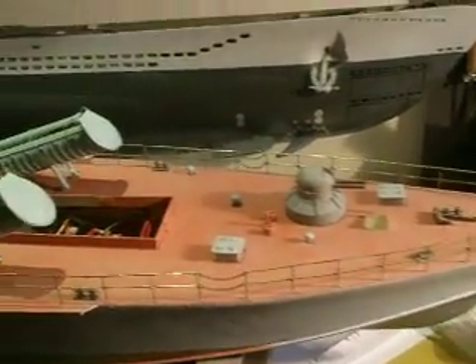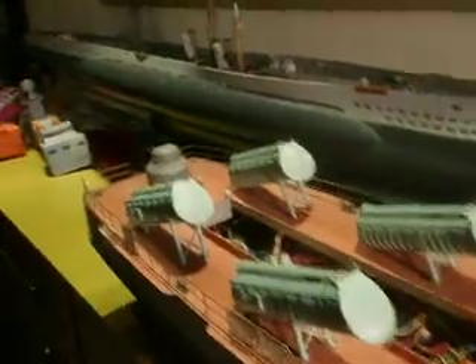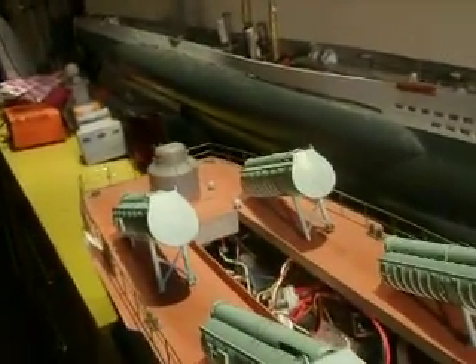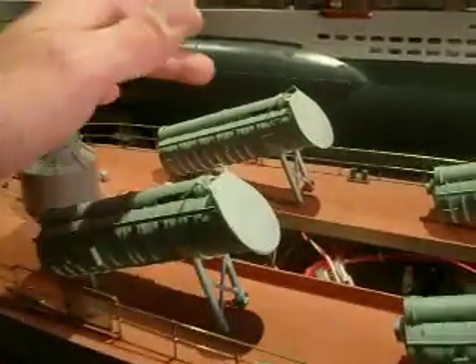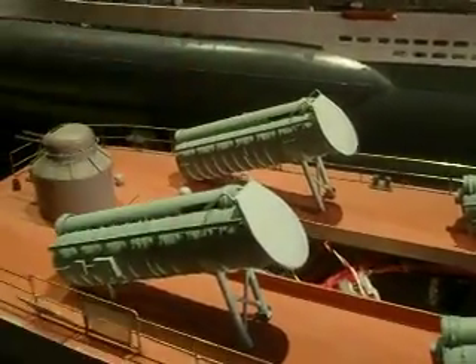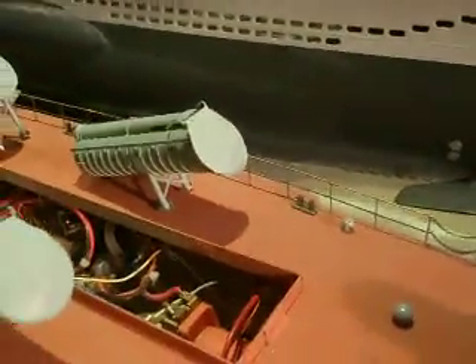This is one of my side projects, the Russian OSA-2. I just installed four tubes. This one I've shown before on YouTube, and now the other ones are installed also. Just for the fun, let's make a run.